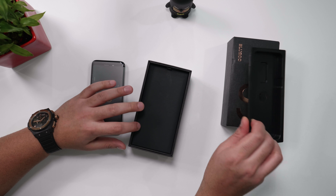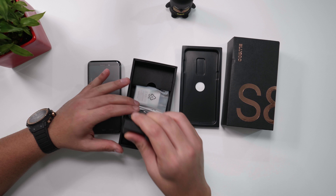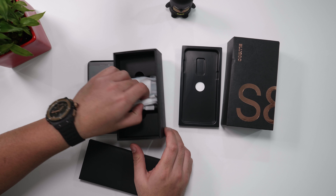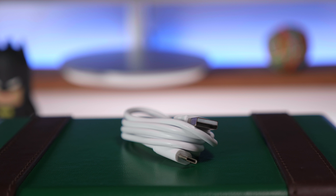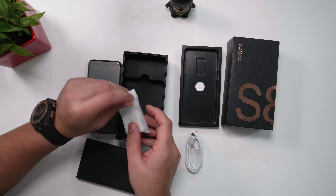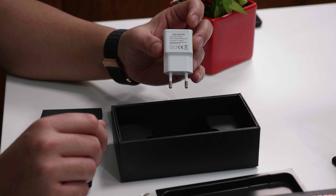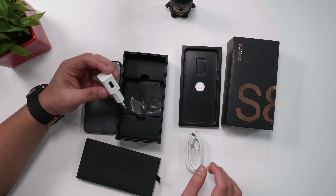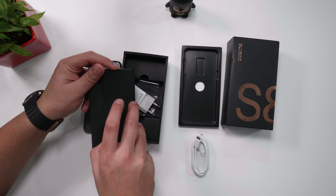I'm going to place it to the side and see what else is inside the box. You do have a USB cable — it is a USB Type-C cable, which is great. You also have a 5V 2000mA charger with a standard USB port. That is essentially everything from the box, along with some documentation.